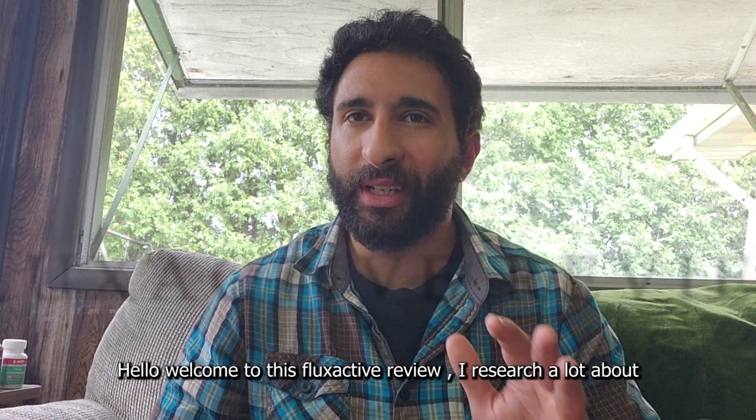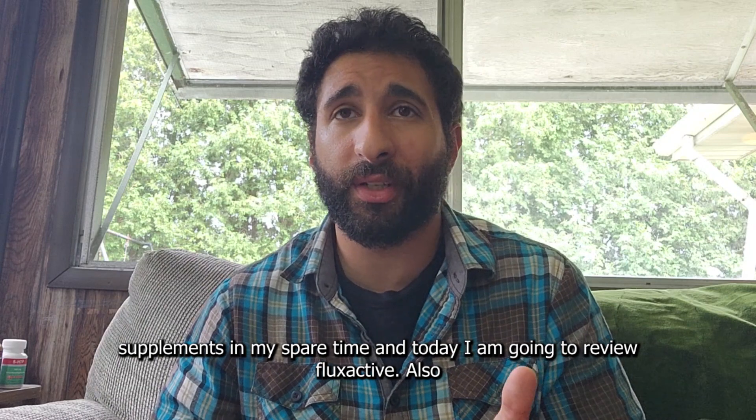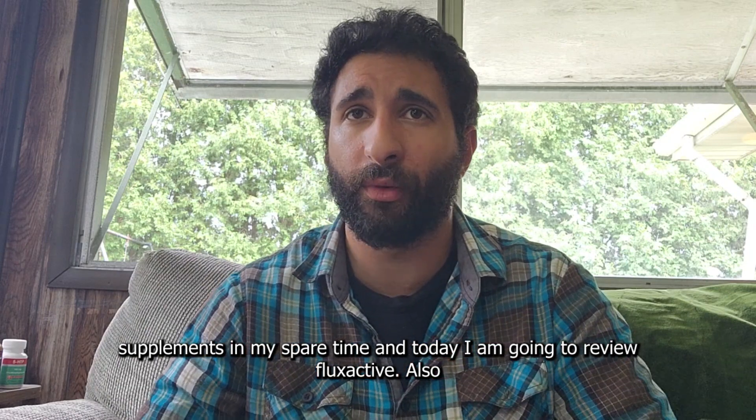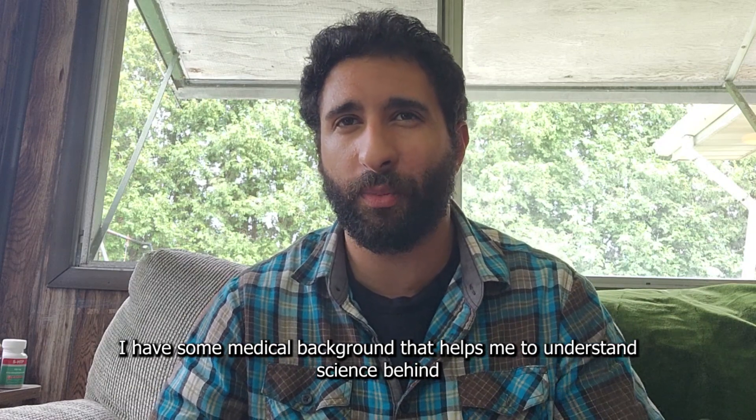Welcome to this Flux Active review. I did a ton of research on supplements in my spare time, something I'm really interested in. I'm going to review Flux Active with you because I actually have some medical background and supplement background that helps me understand the science behind it.